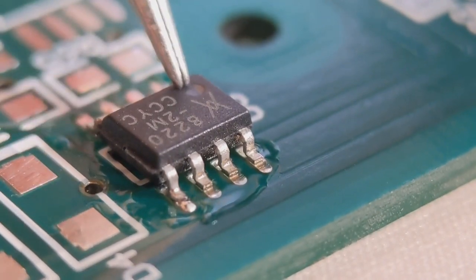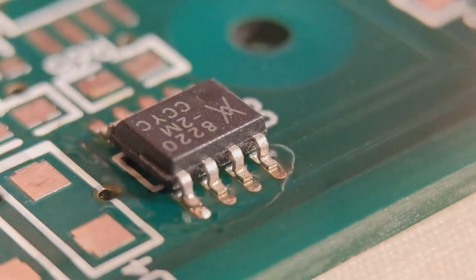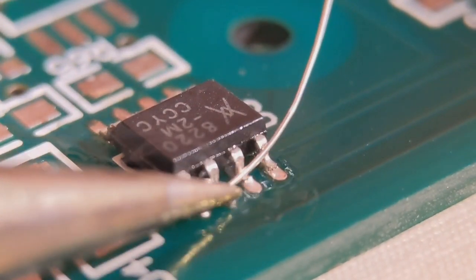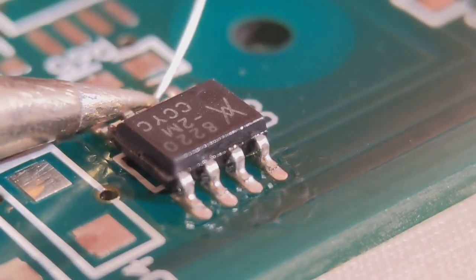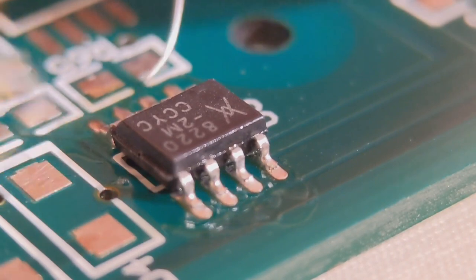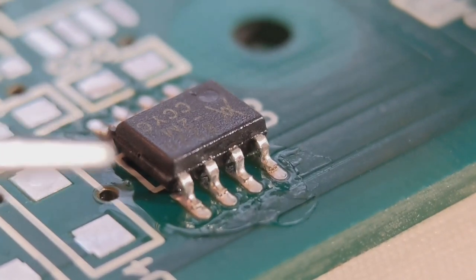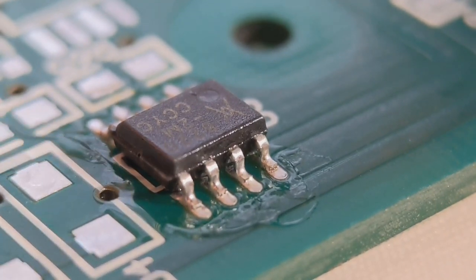I'll do one there and one there. Check your polarity, make sure that's correct — you wouldn't believe how many times I've seen people, even myself, get that wrong. Now just go around the front four. You're not looking for too much — you just want it to run along the joint and around the back of the heel, so there's a little bit coming out the back. You don't want too much, just a nice fillet, a little bit of sloping at the front, running along around the back. I've got a nice joint around the front and a similar one around the back, which I'll take photos of after.